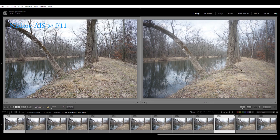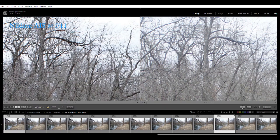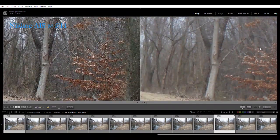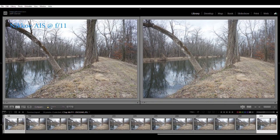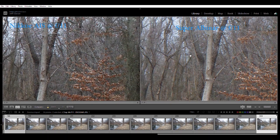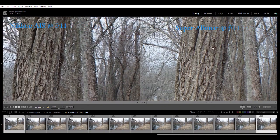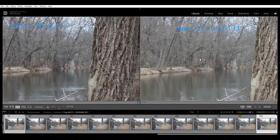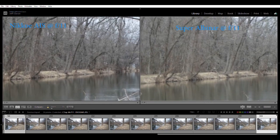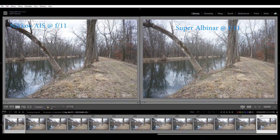Looking at the Super Albinar wide open: another flare-prone rendering, not a fair test in those conditions. Comparing it to the Nikkor AIS at a fair test — pretty darn close. If you're stopping these lenses down to f11 or f8, it becomes very very hard to tell the difference, even when pixel-peeping, between this $5 lens and this $150 to $300 lens.